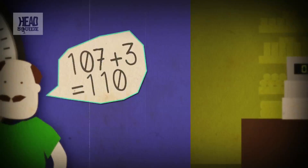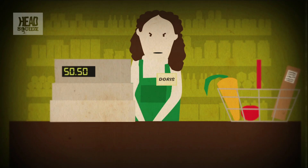If it isn't correct, a bonger sounds and Doris has to enter the number manually. Incidentally, the first barcoded item to be scanned in a shop was a packet of Wrigley's Juicy Fruit Chewing Gum on the 26th of June 1974. It is now in a museum — unchewed.